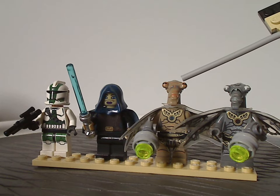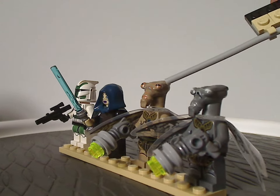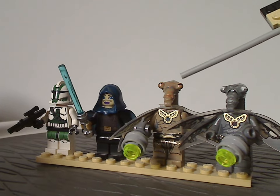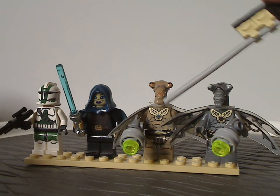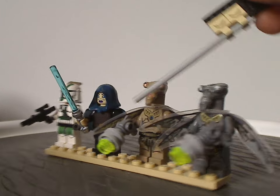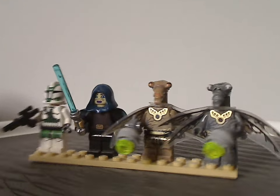Then we have a traditional Geonosian, whose headpiece is quite similar to the original 2003 versions, and also came in the Geonosian Starfighter the year prior. The torso printing is really good, as is the leg printing, and both Geonosians are wielding the Alien Conquest blaster pieces with the wheel piece and a stud on there.